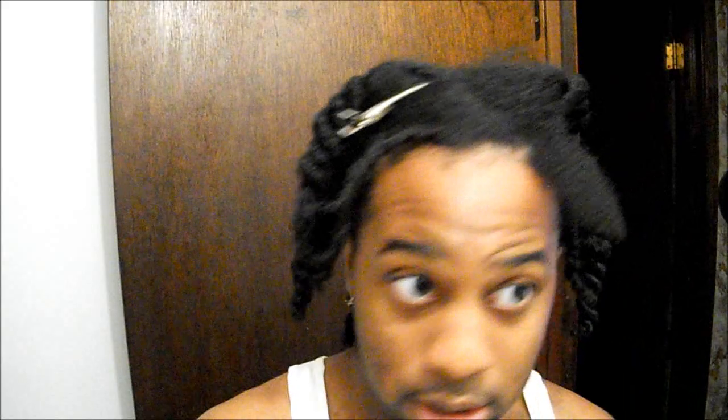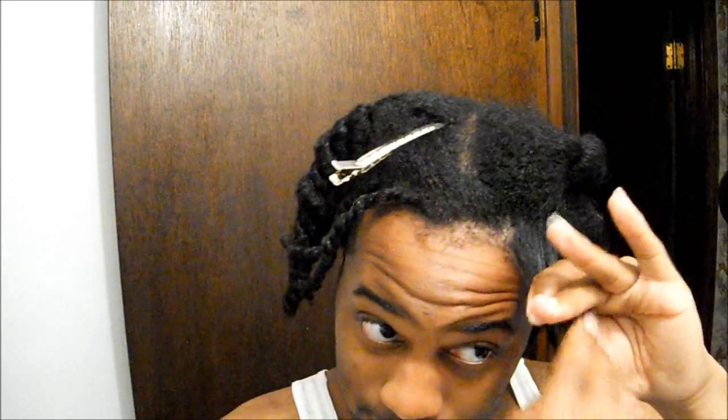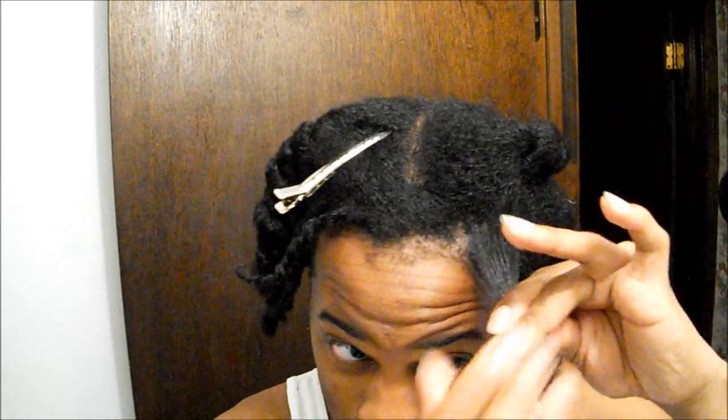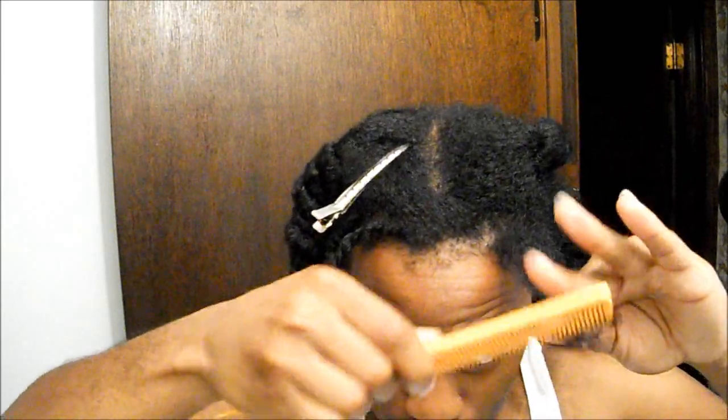I'm using my Jamaican black castor oil, which I've been using exclusively for my edges. I haven't used this in a while to be honest, but it feels so amazing on my hair. It really just softens and smooths the hair like no other. Now that my hair is moisturized and sealed, I'm going to gently detangle it.